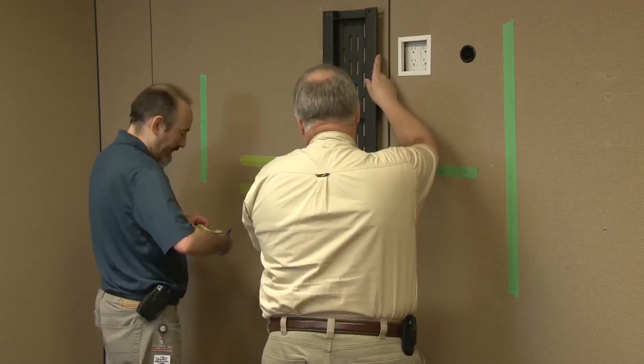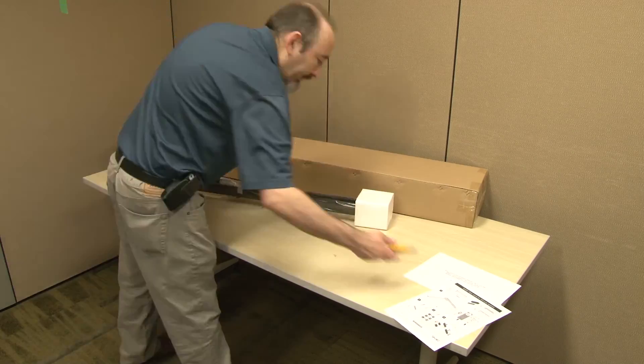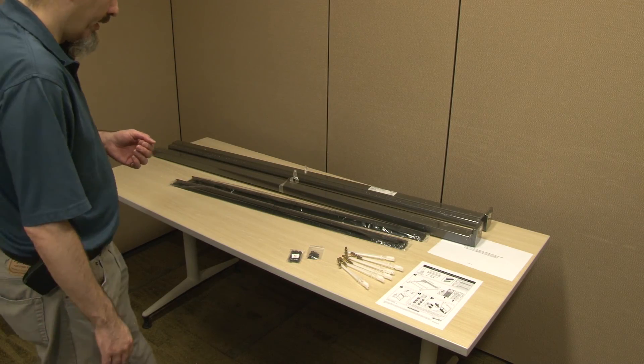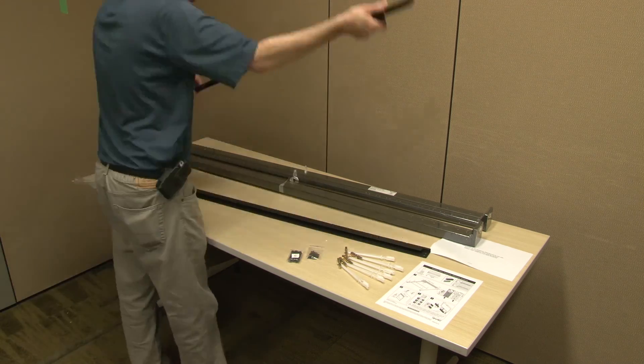Make sure to level your wall stand before you secure it to the wall. If you have purchased the optional wall stand kit, it will include additional mounting hardware features that are appropriate for use with hollow wall types.